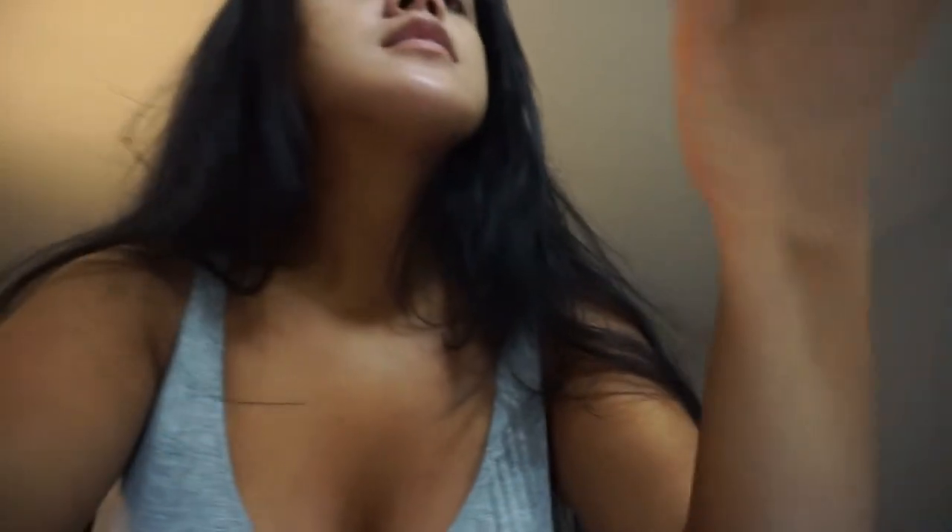I want to go to Bath and Body Works to get more candles. This vanilla pumpkin marshmallow one is from last year — my favorite kinds of scents are sweet. Anything with marshmallow is really nice, and of course fall stuff: pumpkin, marshmallow, vanilla and cinnamon — that kind of stuff, I love it. I should probably put makeup on now because it's fun.